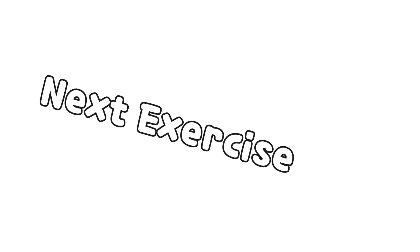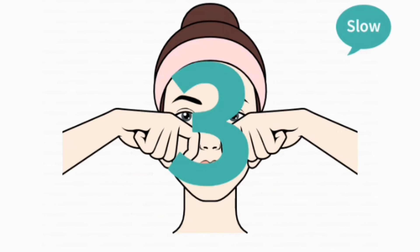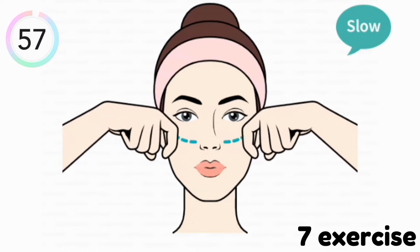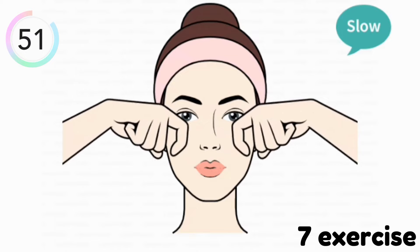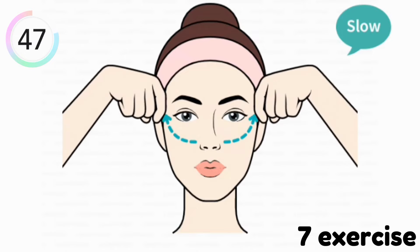Our last but not least exercise is this. In this exercise you have to lift your eyes and cheeks by your first finger. Do this exercise for one minute. If you have any doubt about any exercise or any question about anything, you may freely ask in the comment section.